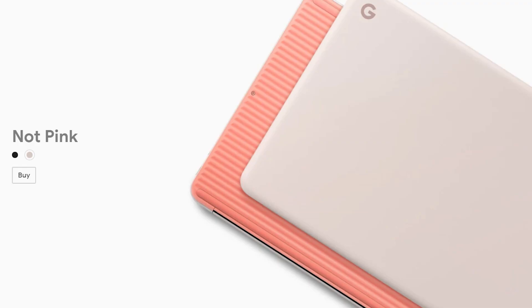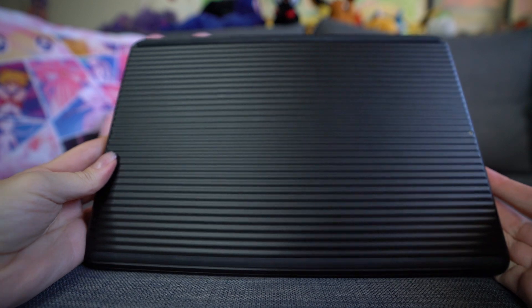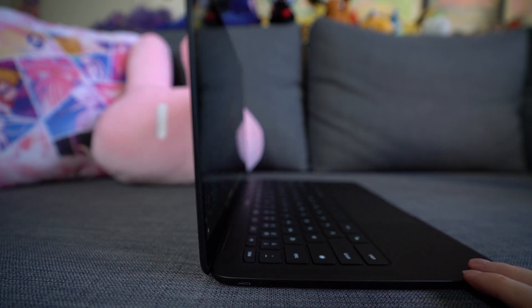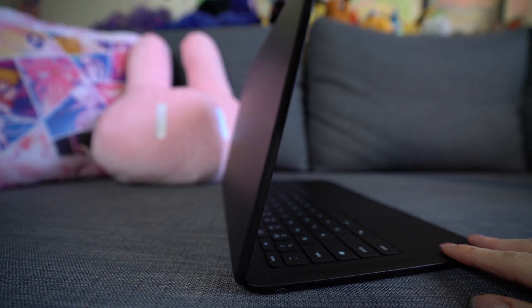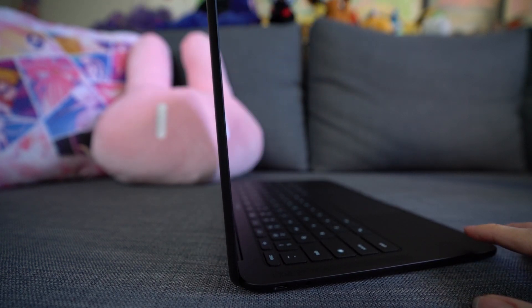Both colors are made completely out of magnesium material, so it's a nice metal design. It actually surprised me because when I saw pictures online I thought this was made out of a rubberized textured material or maybe plastic. But it's actually all magnesium, so I was pretty surprised at how sturdy and durable it felt. When you open it from that magnetic closure it feels really sturdy — the screen stays at whatever angle you choose, and the hinge feels really nice and tight.